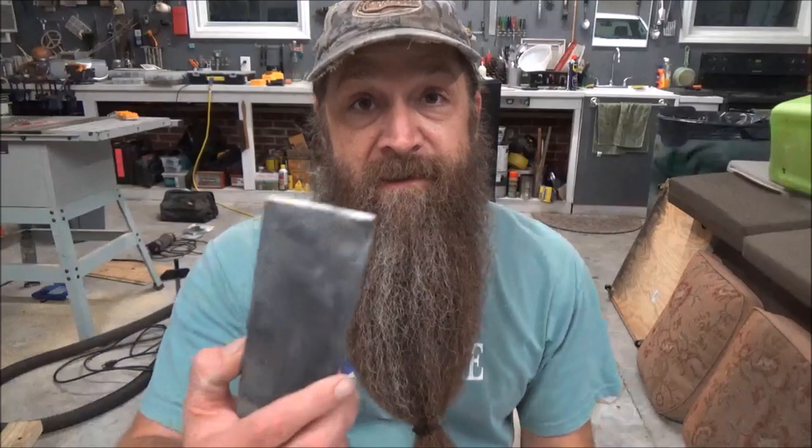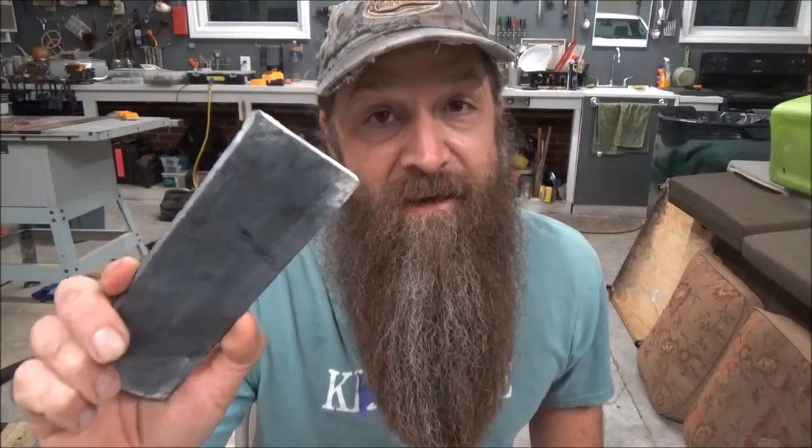Hey everybody, I had another subscriber request that I show how to flint knap a slab into a knife or a dagger blade. I have a previous video on how to make a slab like this into an arrowhead and more about slabs, but let's get started.